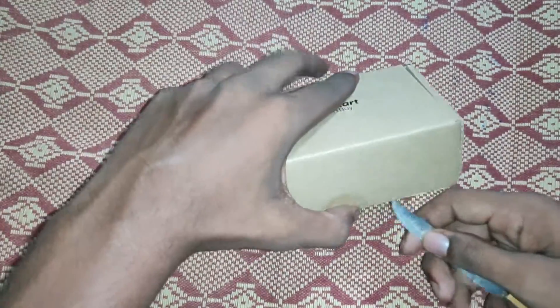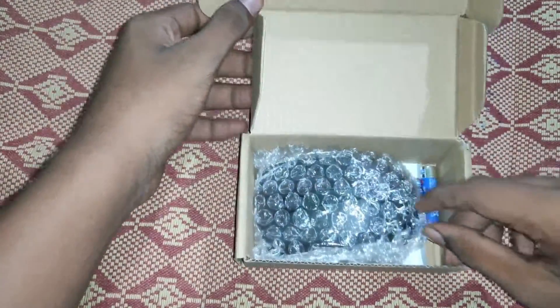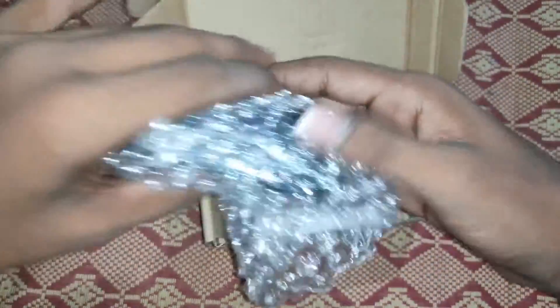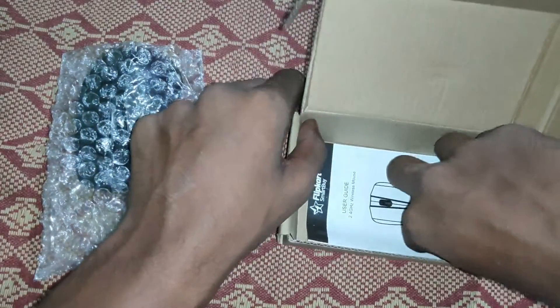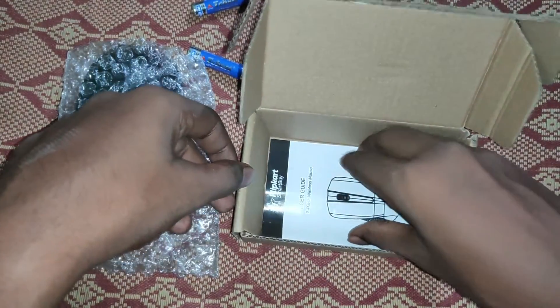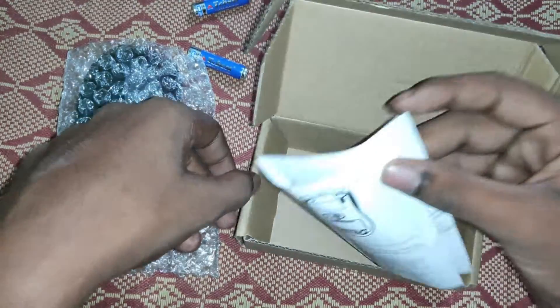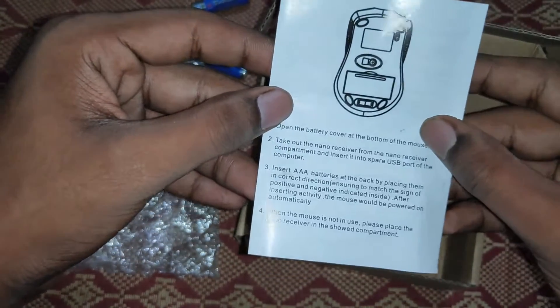Let's open this. We put them in the middle of the box. It is a mouse. The battery included is AAA batteries.